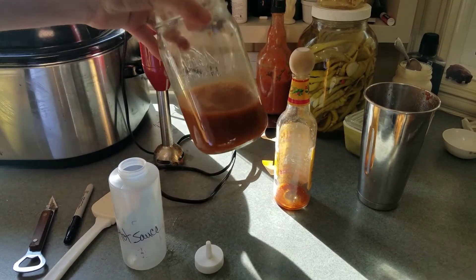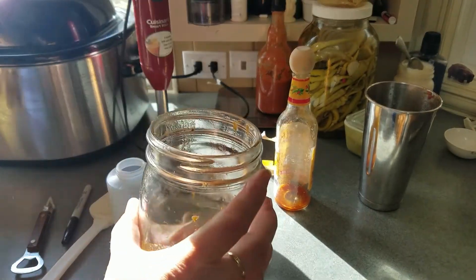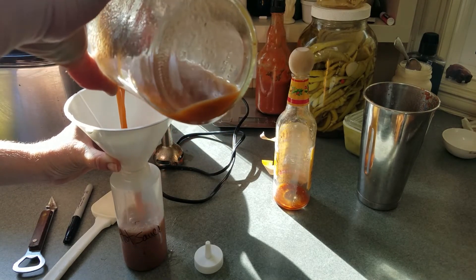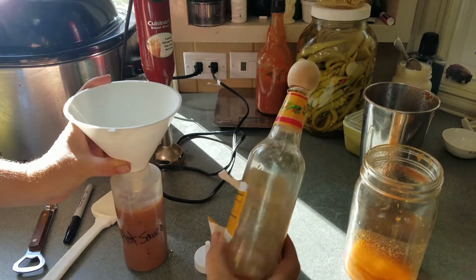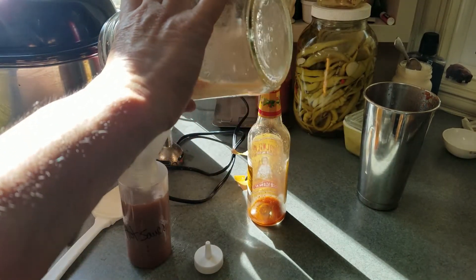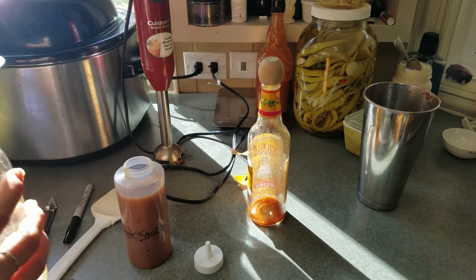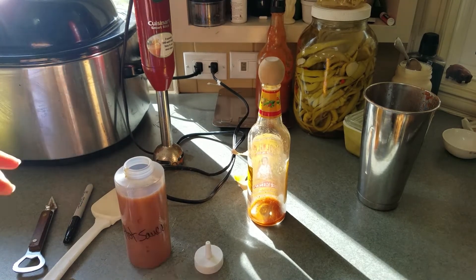Once it's all strained through and nice and liquidy — that's how you like it; if you like chunks, go ahead and keep them in there — we'll go ahead and add it into this squeeze bottle. If you don't have one of these, just think about reusing another hot pepper bottle. Just take the label off if you want. This is a good way to easily reuse mushy peppers, or if they're just too hot and you can't eat them because they're so spicy.